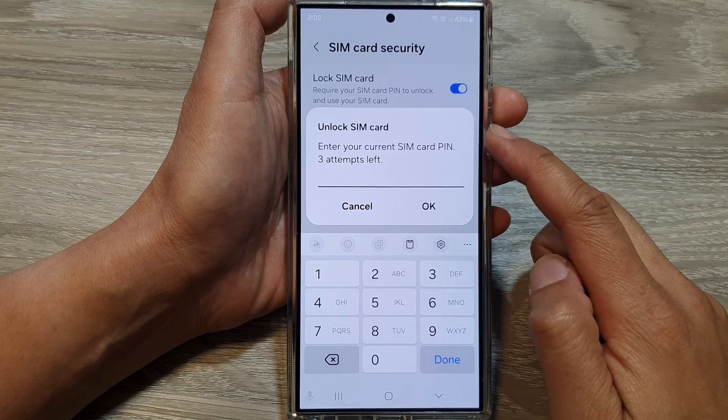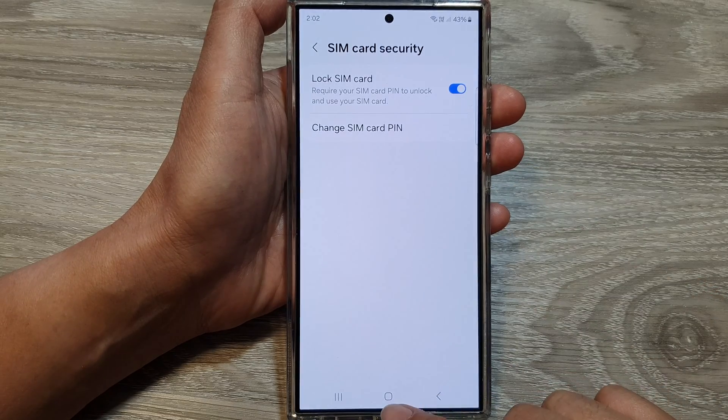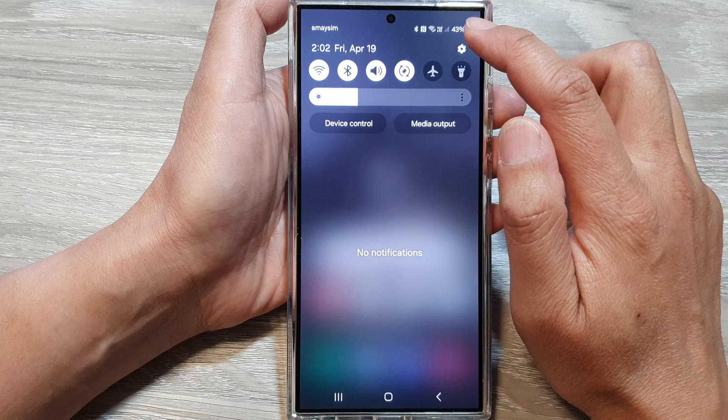How to lock or unlock a SIM card on the Samsung Galaxy S24 series. First, tap on the home button to go back to the home screen. From the home screen, swipe down at the top then tap on the settings icon.